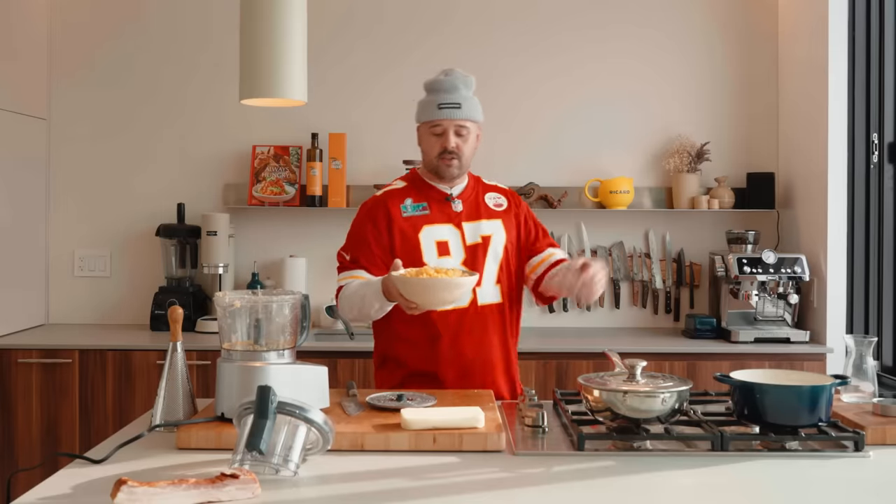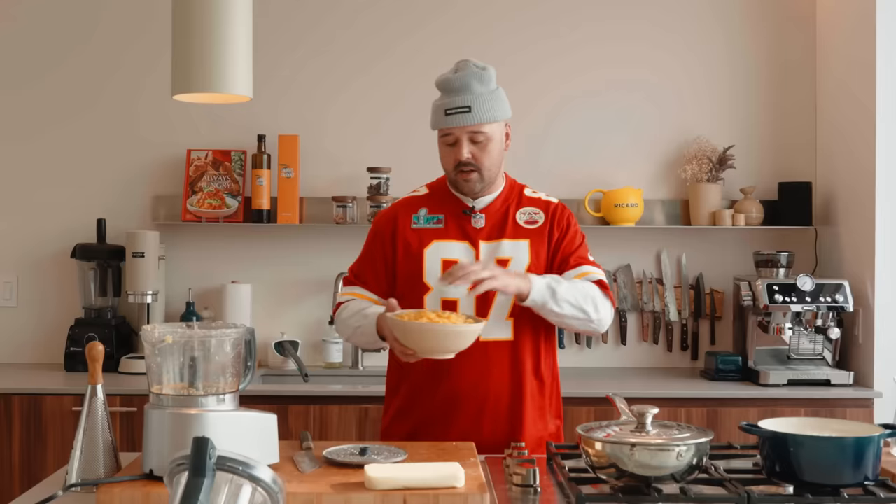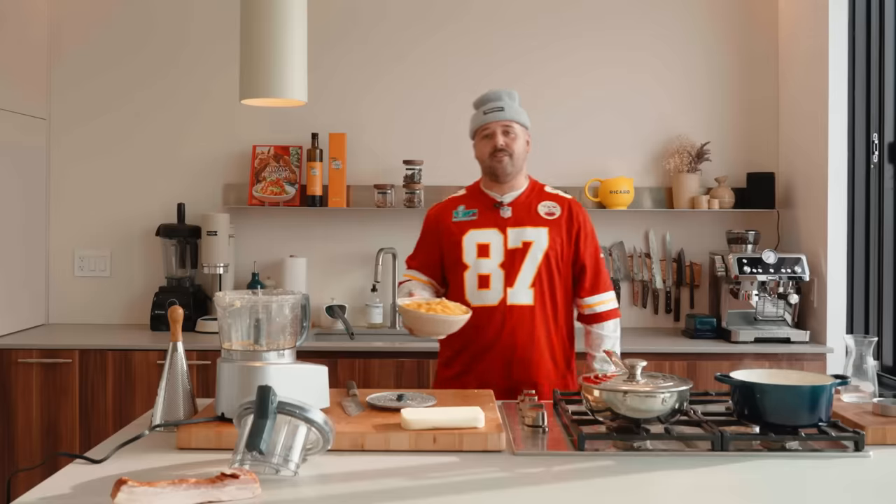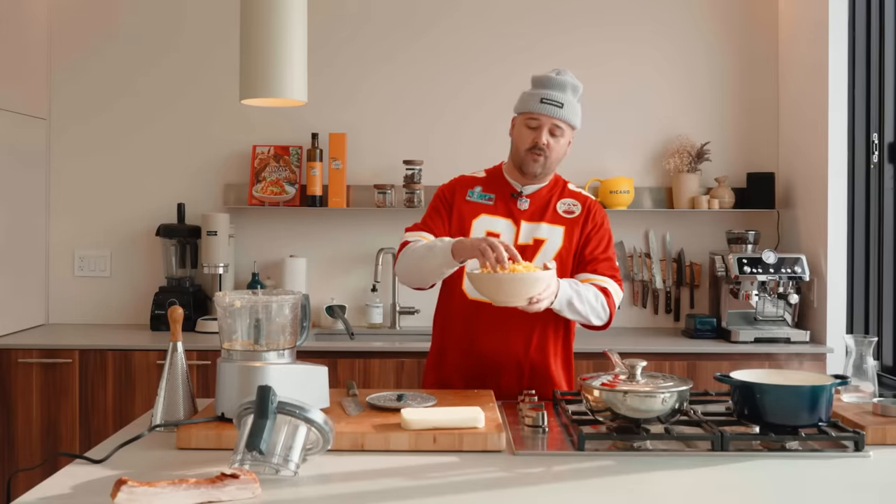Now for the pasta. You can use either the classic macaroni — here I'm using some beautiful ricchioli.